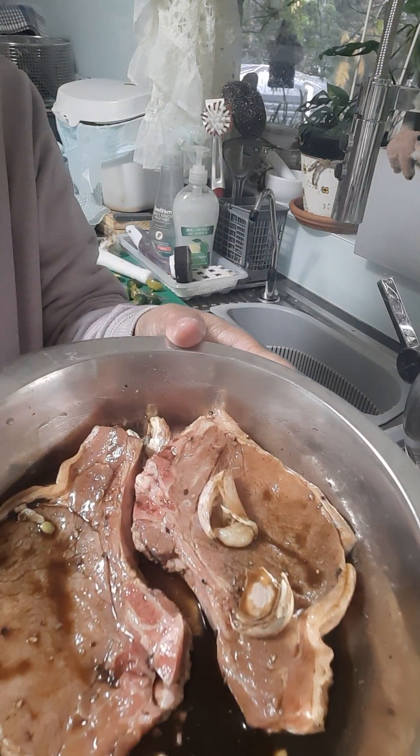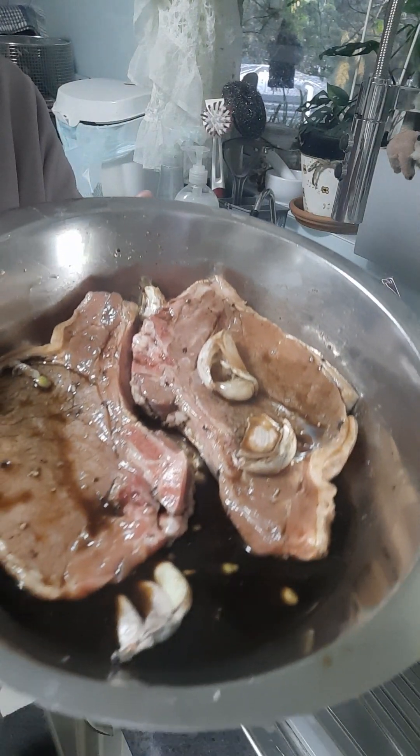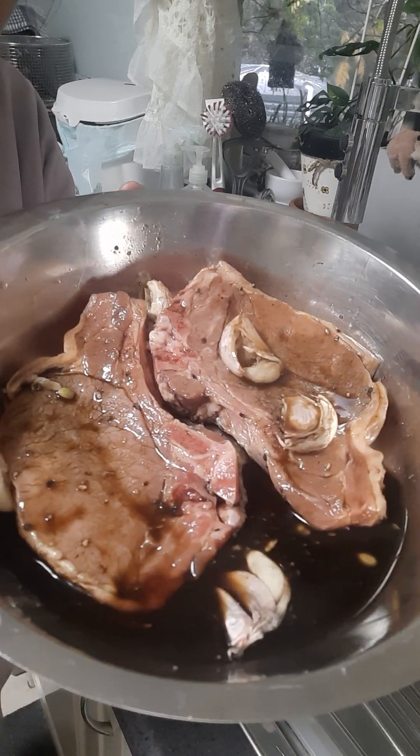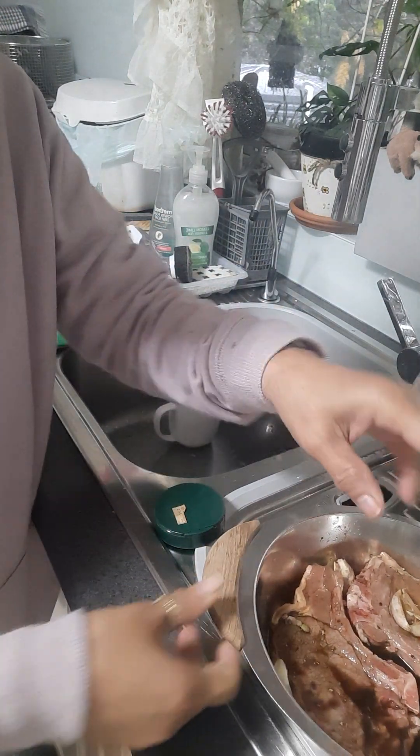Ito na ang aking marinated pork loin chop. Ayan, thank you for watching, bye bye, love you, bye bye!